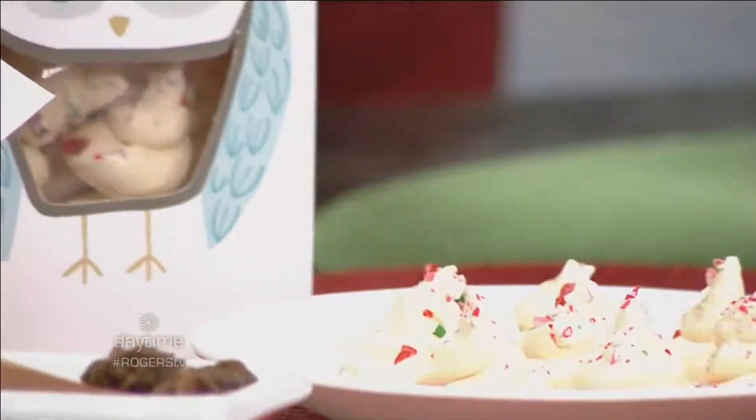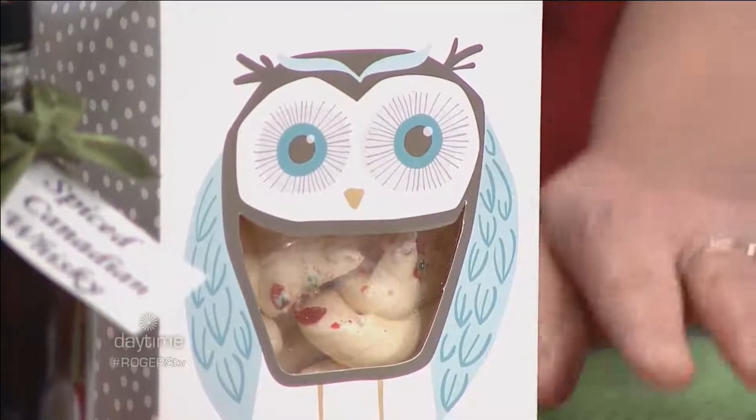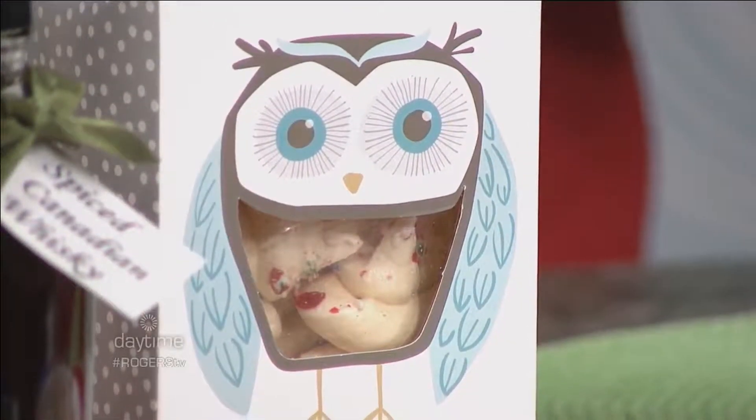Another favorite are these cute little peppermint meringues. They look like something from Whoville — they're adorable. I got these window boxes with a cute owl motif on them from the dollar store. You can make literally hundreds of these in about 20 minutes. You just make a meringue by whipping up egg whites and sugar, add peppermint extract, put it in a Ziploc bag, cut the corner, pipe them in little dollops, sprinkle crushed candy canes on top, and into the oven to dry out. So simple.